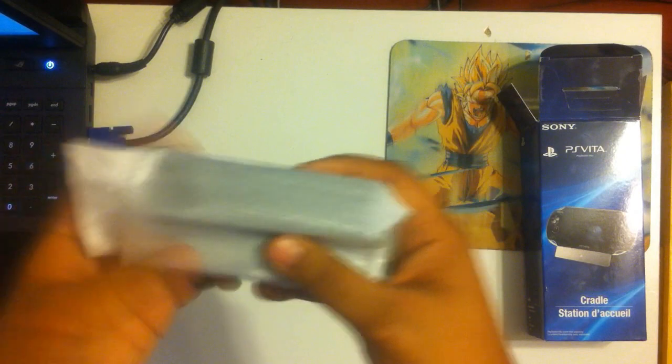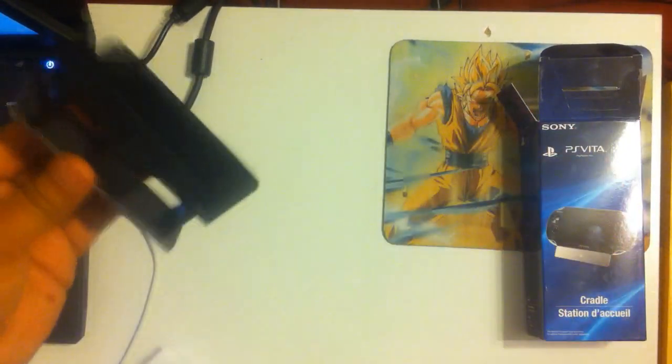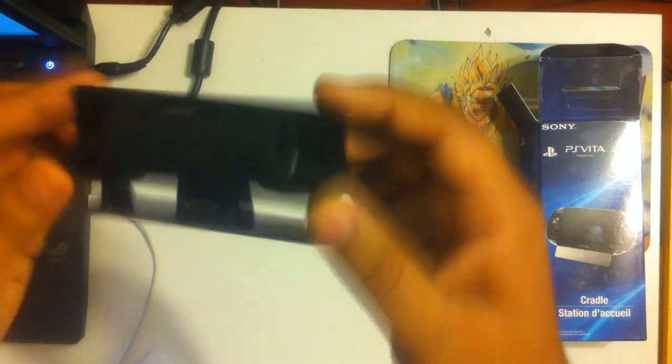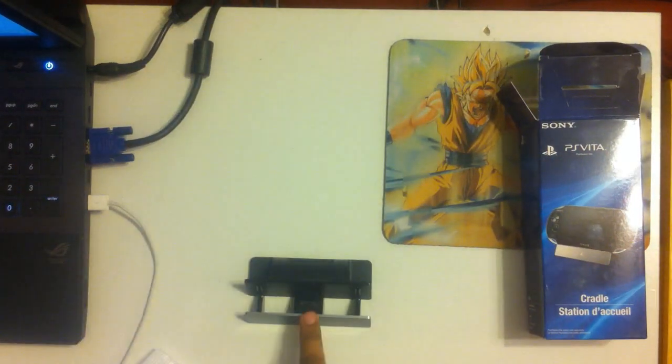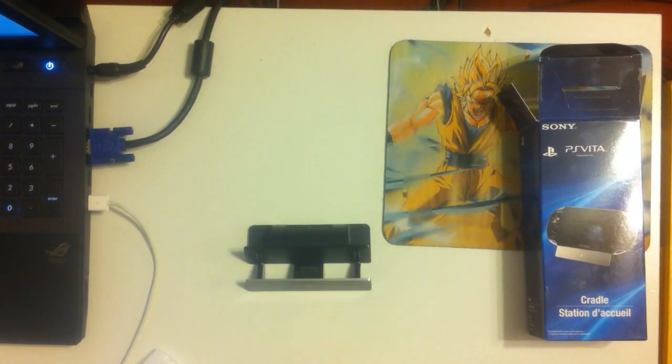Here we have the actual cradle itself. Looks pretty good. Really sleek. It's got these nice little rubber feet at the bottom. I'm pushing on it actually pretty hard and it's not moving at all, which is really cool. It's got this nice, really sleek finish at the front.